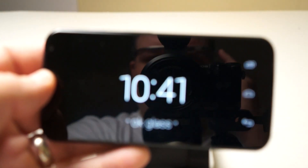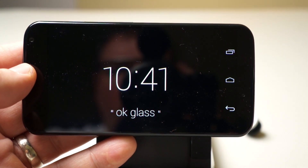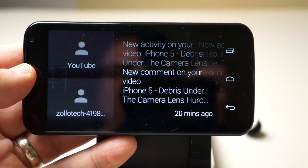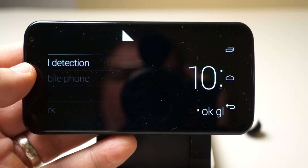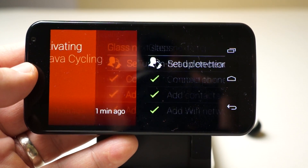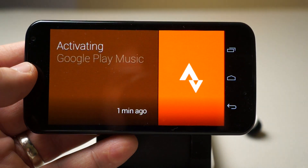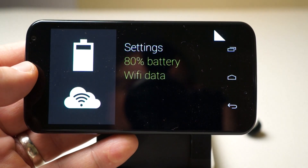Now if I tap and turn it on you can see I'm using it in the reflection here behind the camera. I'll swipe forward and it's going to be a little bit slow because it's wirelessly communicating. Set up head detection. Connect to a mobile phone. You can see Strava cycling — these are just different apps I have on here. It's pretty simple overall.